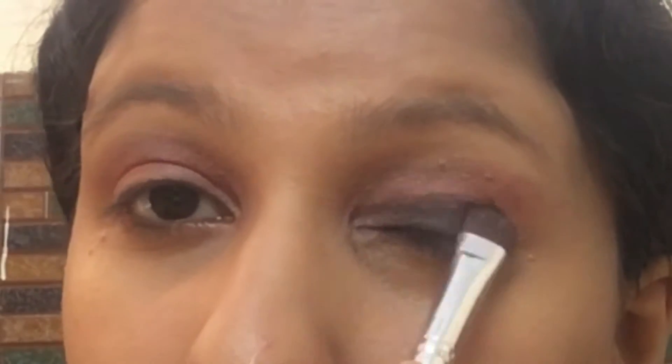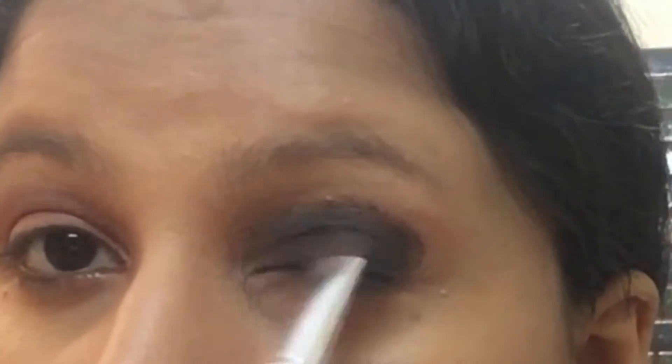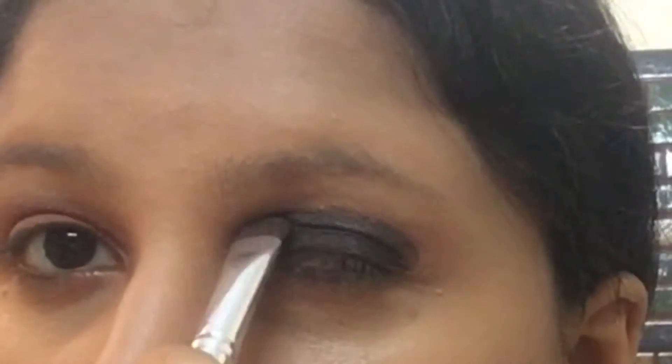After that I'm going with a bronze shade all over my eyelid, and on the outer side I'm making a V shape. Then on top of that I'm applying black matte eyeshadow, and I'm also applying that same black matte eyeshadow on my lower lash line, applying it heavily.